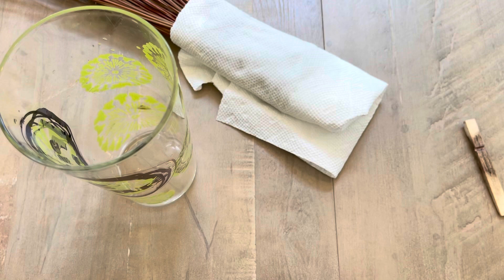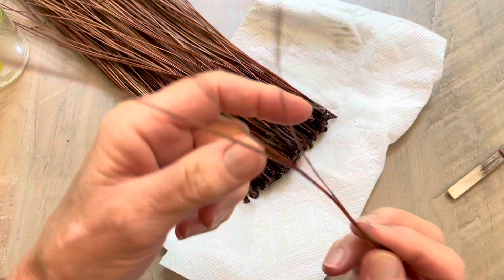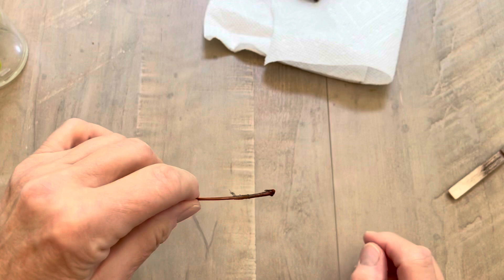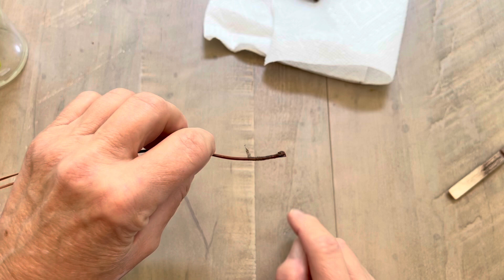Welcome to Linda's Creative Coiling. Today I'm going to show you how to cap your pine needles. I use southern longleaf pine needles and they grow in a fascicle with three leaves and a cap. You can coil using the caps, but that's a different technique than I usually do, so I need to remove these caps.